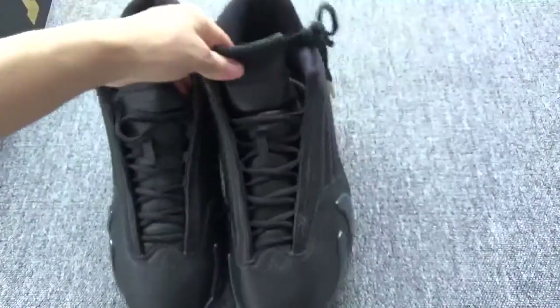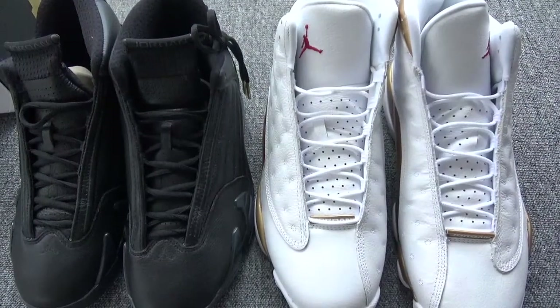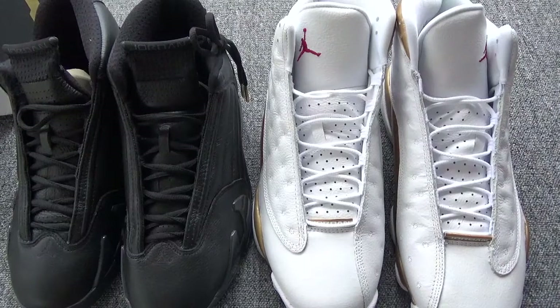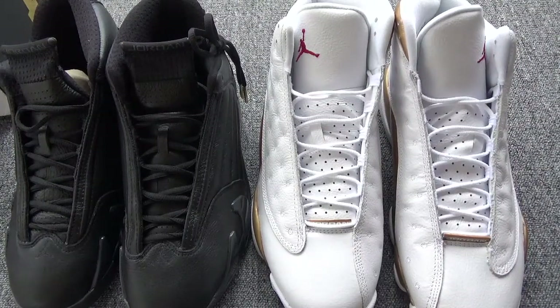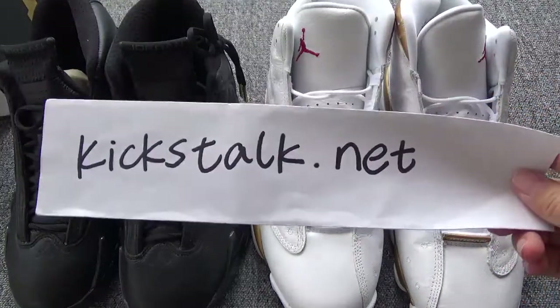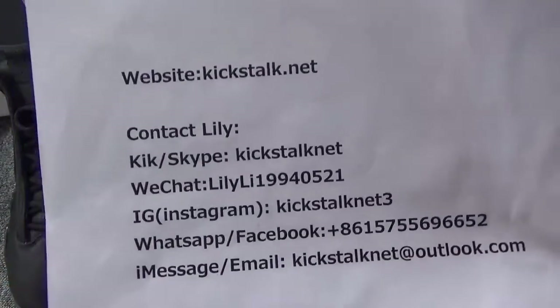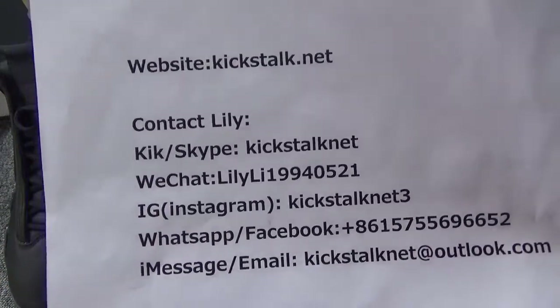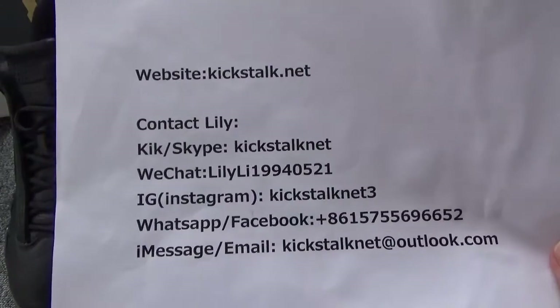Here are these two pairs. You can order both, or you can order one pair of them. Which pair would you like to order? Tell me your answer. This is Lily from kickstart.net — my contact information. I am glad if you can contact me to get more details and information. Thanks for watching. Goodbye.